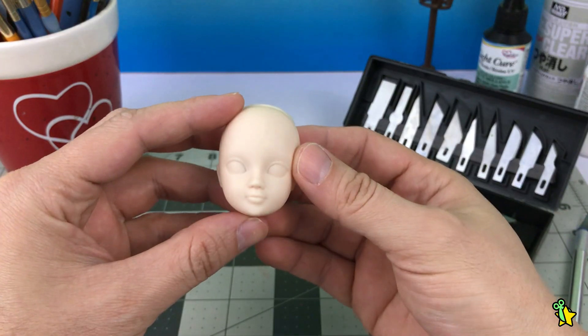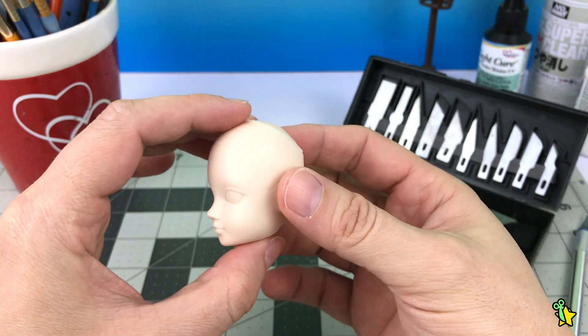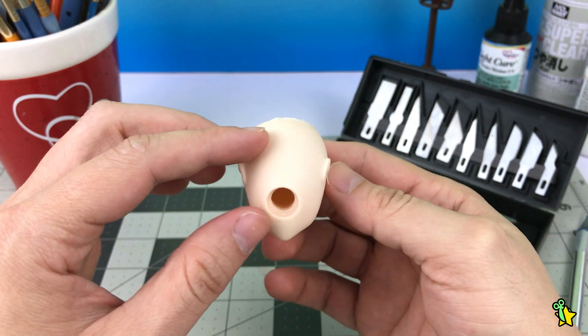What's up Geeks and welcome back! Today is gonna be different — I'm going to customize the current dolls. I've been obsessed with them for a while and I finally got some time to work on one.